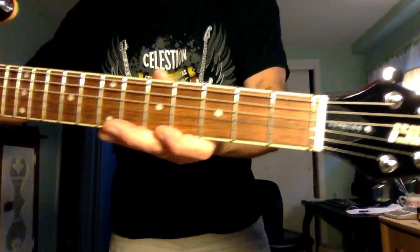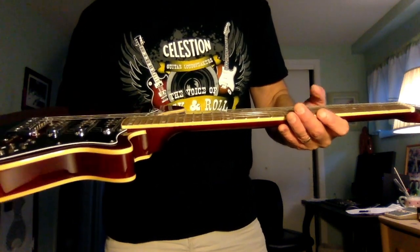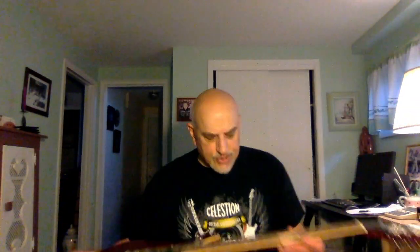The tremolo system looks relatively stable — two screws, sort of like a Strat bridge but a little different in design. I'm not a tremolo user, so as long as it stays in tune I'll be happy. There's the end cap on the back of the bridge, which is consistent with what Brian had on his guitar. The fretboard on here is not described by the manufacturer — it's lighter than ebony and I don't think it's rosewood.